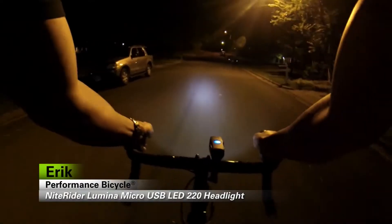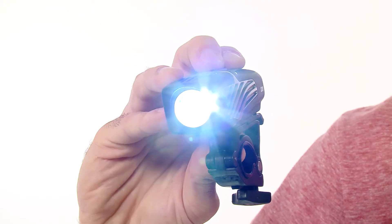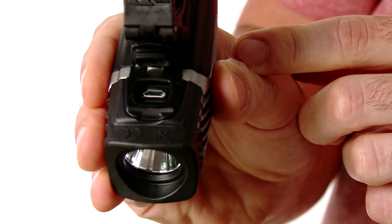Hi, I'm Eric with Performance Bicycle and this is the NiteRider Lumina Micro 220 USB headlight. It has five different lighting modes, runs from one and a half to four hours, and charges in only three and a half hours.